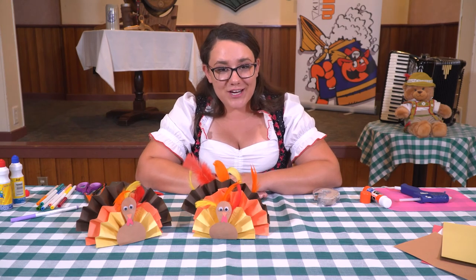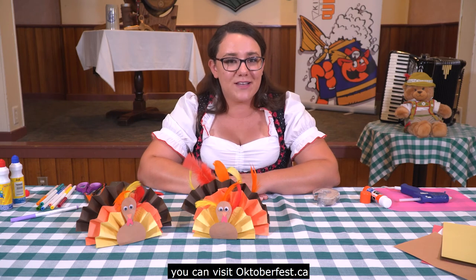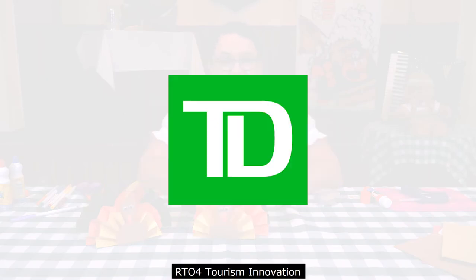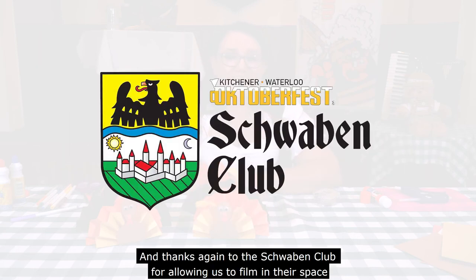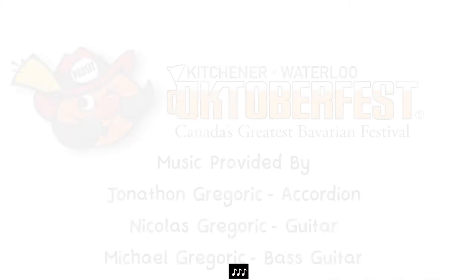Thanks for watching! Again, if you need to download the instructions and supply list, you can visit Oktoberfest.ca. I'd like to thank our partners: Pillars Fine Foods, TD Bank, RT04 Tourism Innovation, and the Government of Ontario. And thanks again to the Schwaben Club for allowing us to film in their space.